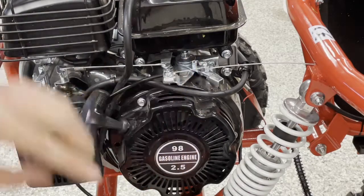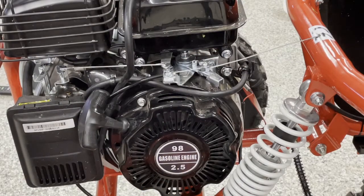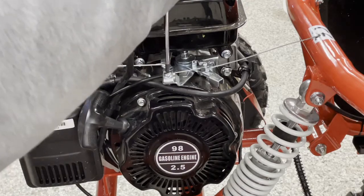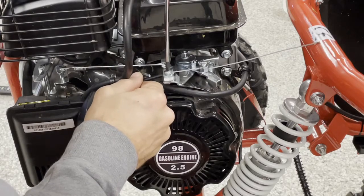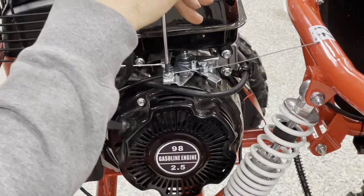This cable here will stretch over time so you might want to adjust this periodically. The other thing that can happen is this can come out of place here. You can see this screw here simply pulls it out and you can adjust this back and forward as well as needed. Tighten that right back up there.